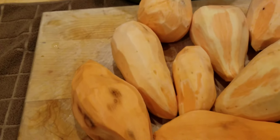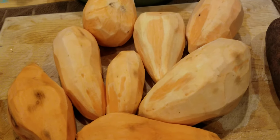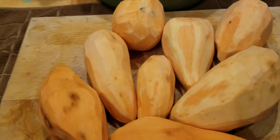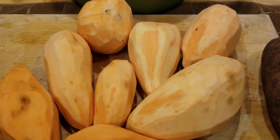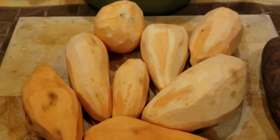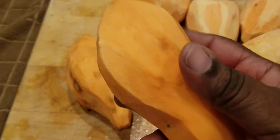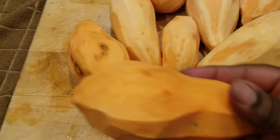I just have this little bit to cut up and put them in my pot with my sugars, cinnamon, nutmeg, and a little bit of butter and let them do what they do. But I'm so proud that I grew these sweet potatoes out of my garden.